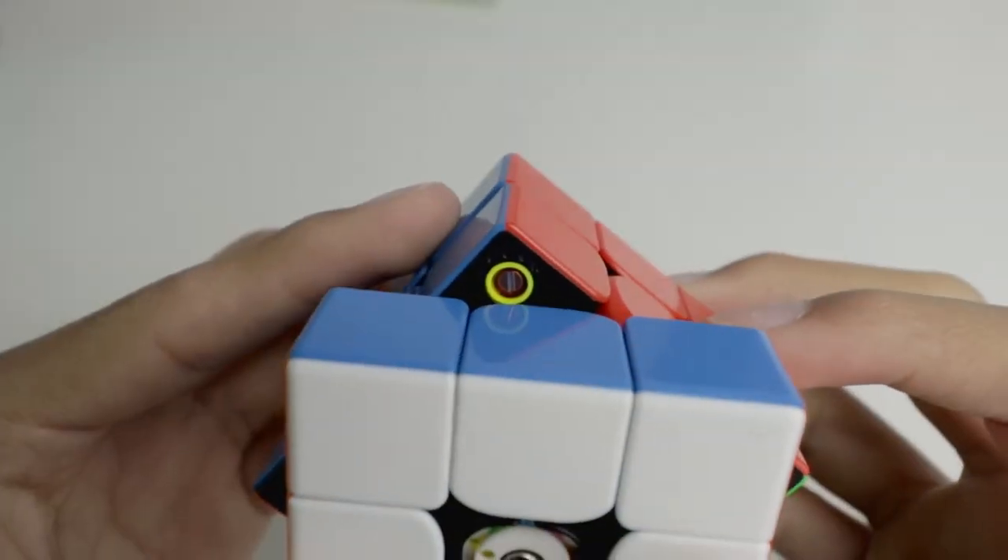As the traditional 3x3 Rubik's Cube becomes more and more refined, I started to wonder: how have we gotten here? Nowadays we have cubes with magnet adjustment systems, tensioning systems, maglev, magnet positioning systems, and much much more. So to answer our question, we have to start at the beginning.